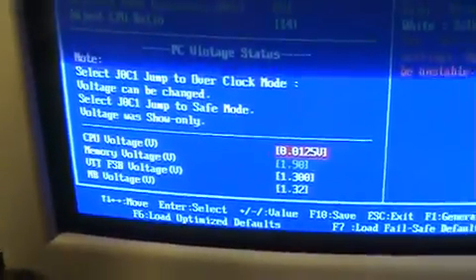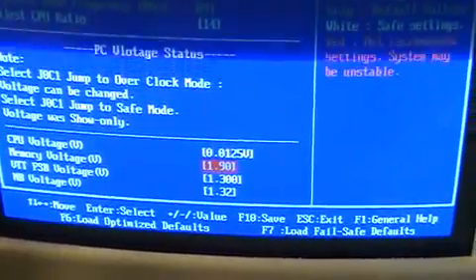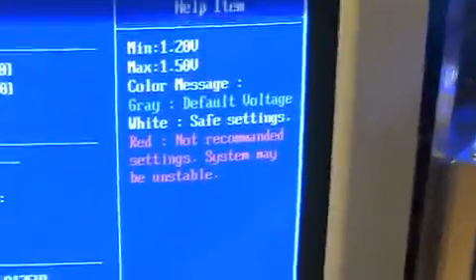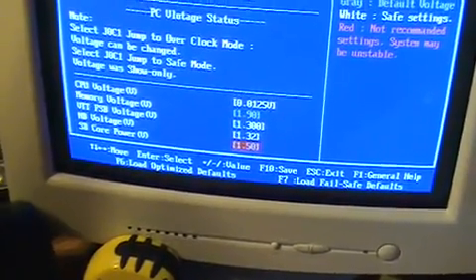For voltage, I raised it one step from stock. Memory I left at stock voltage. That I raised as high as where it says it's not recommended. Northbridge I did the same. Southbridge I left at stock.